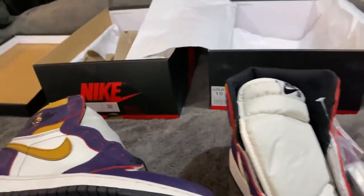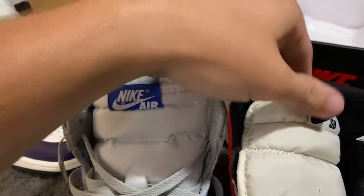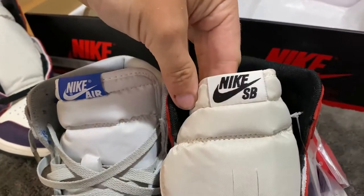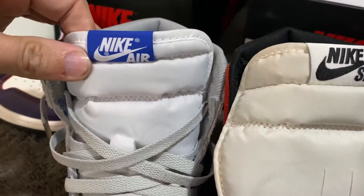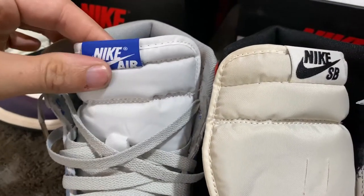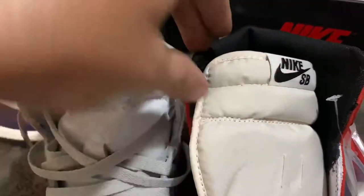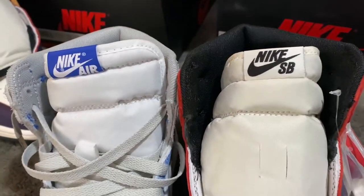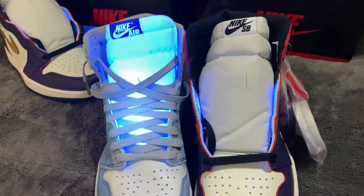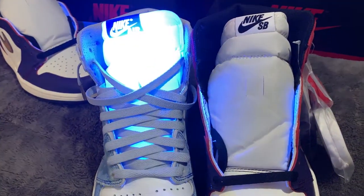Let's check the tongue tag and see if there's a difference. Obviously there's going to be a color difference. They do feel different — the retail tag is bigger, the replica's is much smaller. The retail says 'SB' so it might be supposed to be bigger. Under UV, the retail tongue lights up completely — but the replica tongue does not light up.